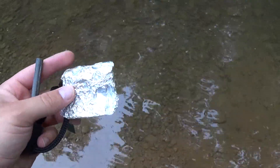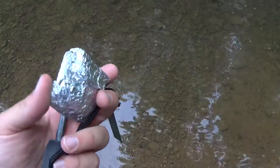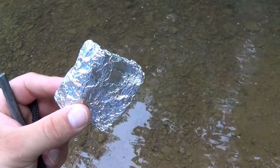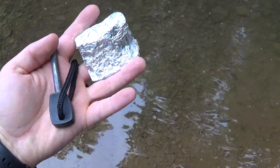We're going to look at a fire starter, a homemade fire starter. It's Vaseline — cotton balls rubbed in Vaseline or petroleum jelly and wrapped in foil — and a sparker here.